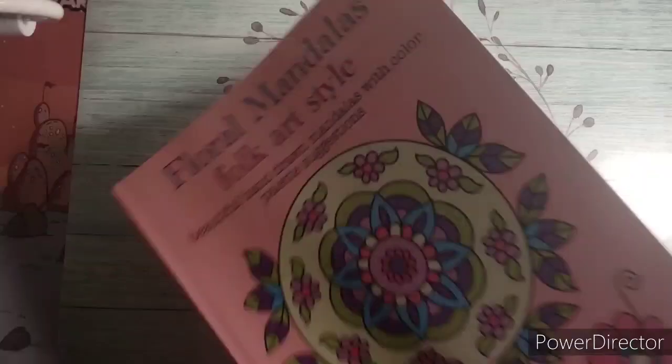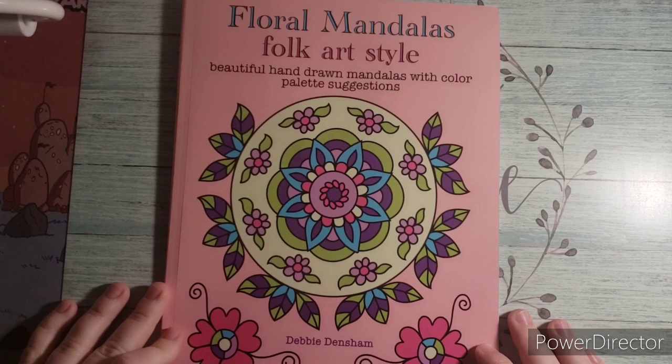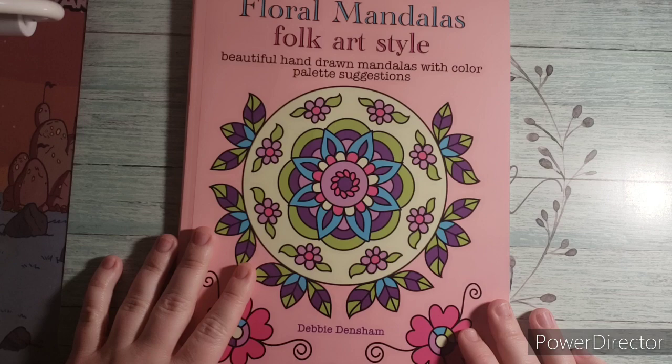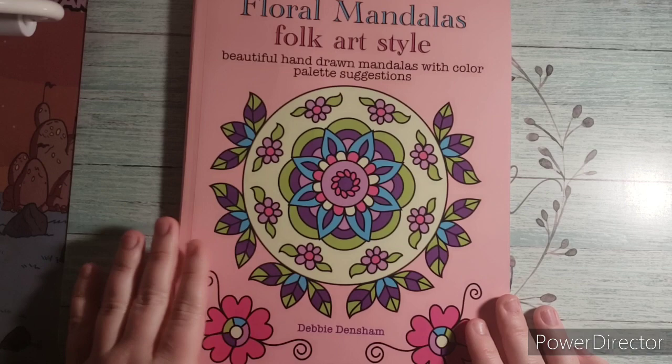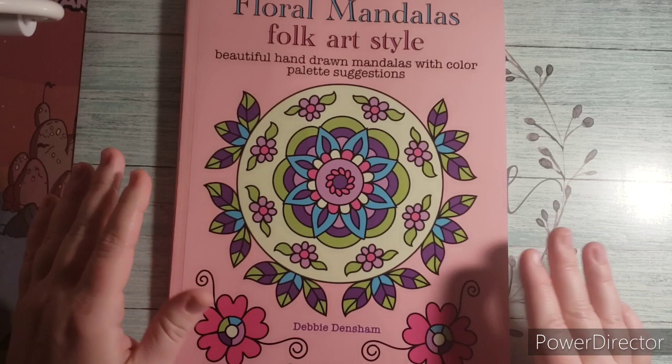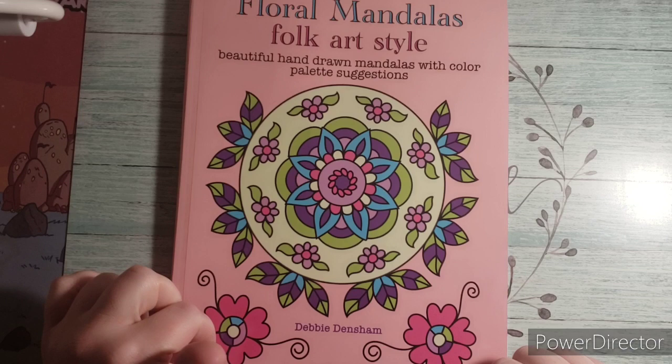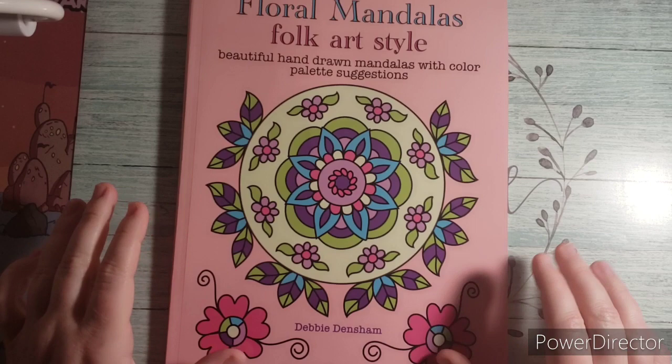There's the back side. So that is Floral Mandalas Folk Art Style by Debbie Densham. I was going to do a speed coloring, but earlier I decided I would just color it on my own and my phone was dead, so I just colored the one on my own. I think it turned out really nice. If you guys have any questions, let me know. I will leave the link to this book down in the description box below. I hope you guys are all having a wonderful day. Thank you so much for watching. Please like and subscribe to the channel — it helps the channel and I will see you guys next time. Bye guys!